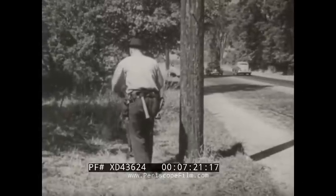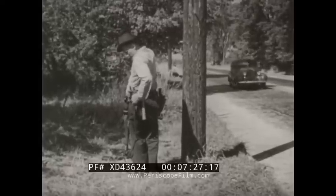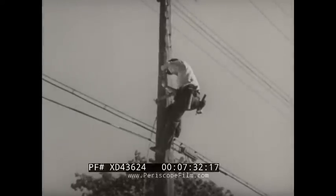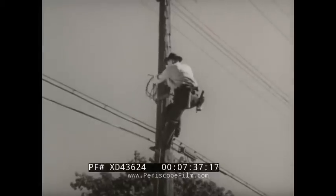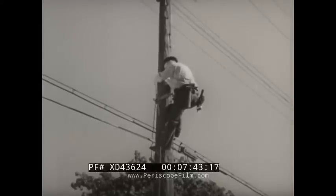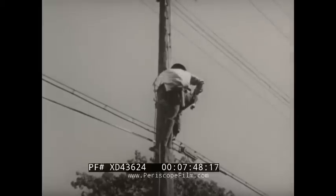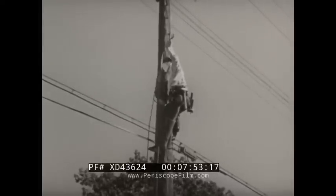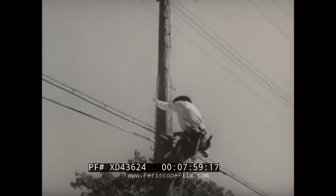Ted uses his hand line to pull up drop wires wherever possible, but on jobs where the drop must cross a street or highway, the hand line is a must. He lays the hand line over the drive hook, which has been placed high enough on the pole so that the drop wire will have the required clearance over the street and adequate sag. He lowers the end of the hand line toward the building until it just touches the ground, with no excess length at this end when the drop wire crosses a street, as he will want to raise the wire as quickly as possible.